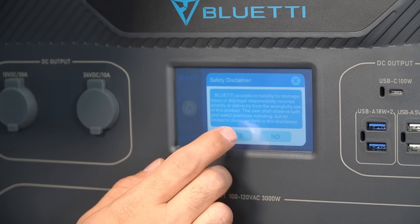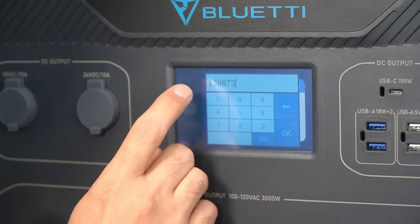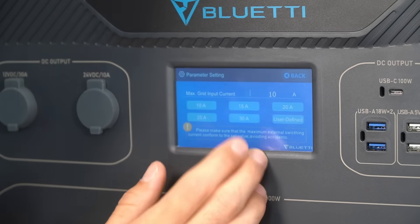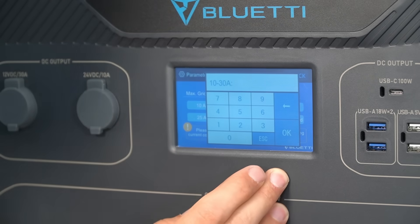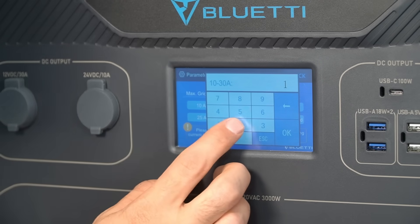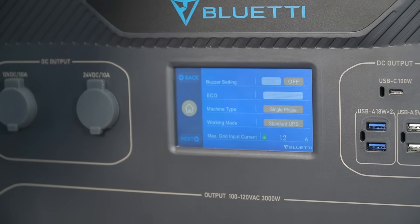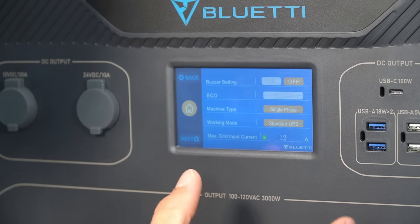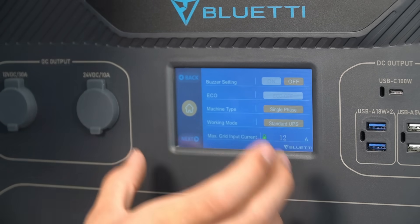You can set the max grid input current to whatever you want. After acknowledging the safety disclaimer and entering the password — for me it's 159873 — you can choose preselected current values or user-defined, anywhere between 10 and 30 amps. So for example, let's do 12 amps, press OK, and that's it. I like this a lot because depending on your supply and how much current you can pull, you can change it to exactly what you want.